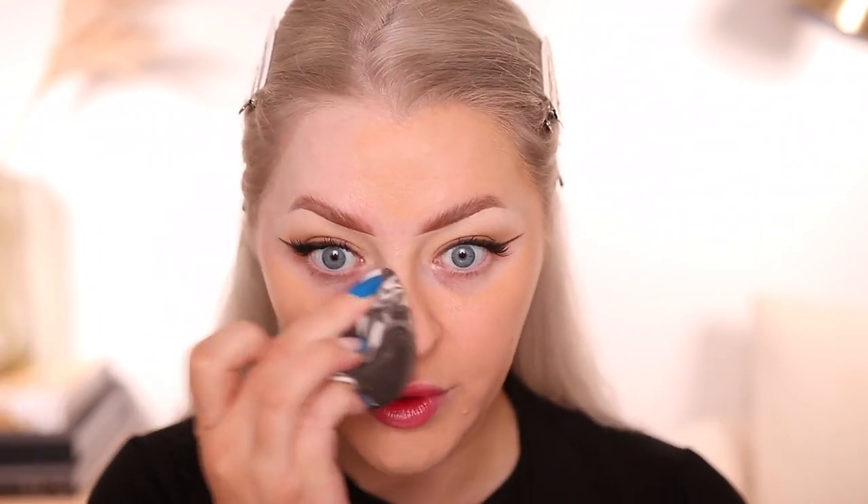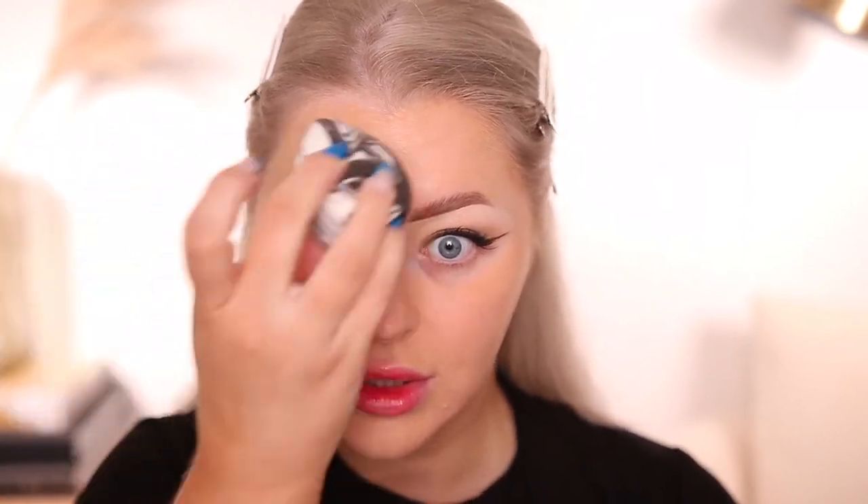Looking at both sides, I don't really see much of a difference in terms of application. Zooming in as much as I possibly could, I do like the finish of it — it has a nice pretty glow and doesn't feel heavy. I do think the coverage is leaning more light to medium. I want to see if I can build it, but I just wanted to show you initially what one layer on the skin looks like if you want more of a natural look. I'm going to go ahead and try to add another layer and see if we can even out the redness around my nose, cheek area, and acne scarring.